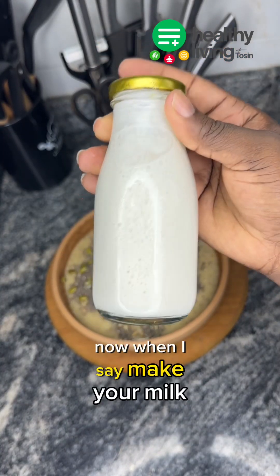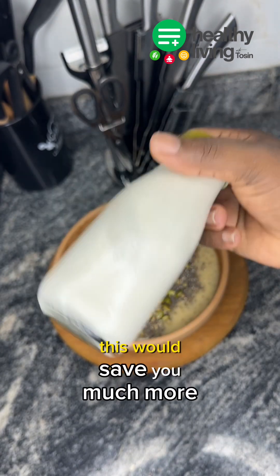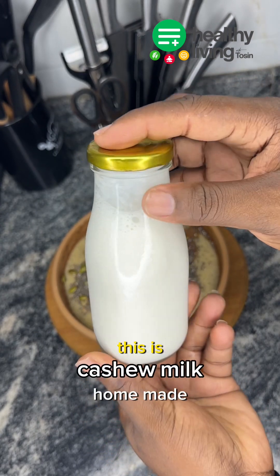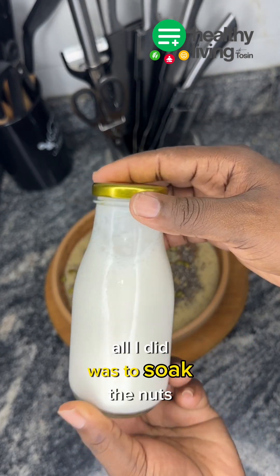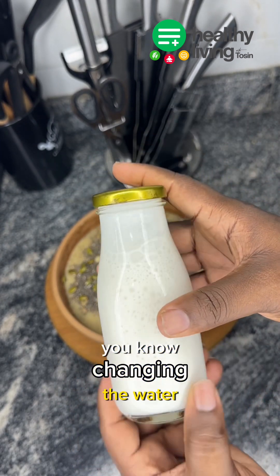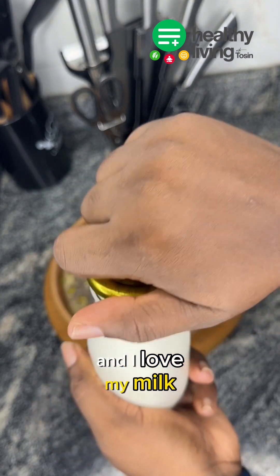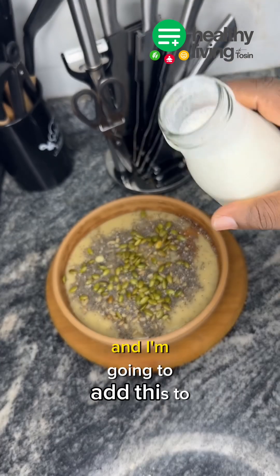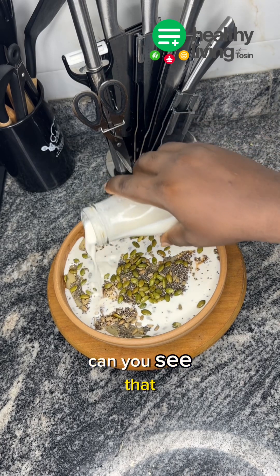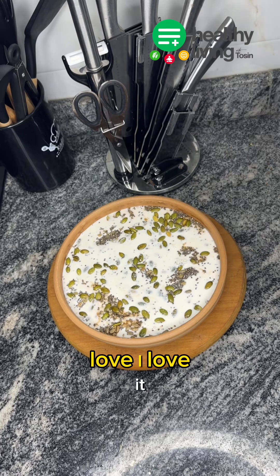When I say make your milk at home, you don't need to buy from the store. If you can do this, it would save you so much more. This is how I store my milk — this is cashew milk, homemade cashew milk. All I did was soak the nuts for about 24 hours, changing the water at intervals, and this is the end result. I love my cashew milk and I'm going to add it to my pap this morning — can you see that? Oh my god, I love it.